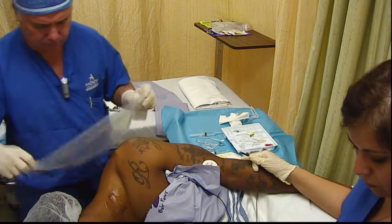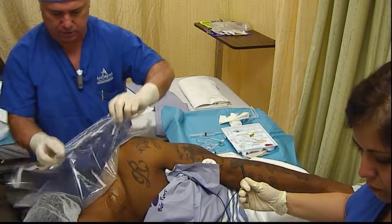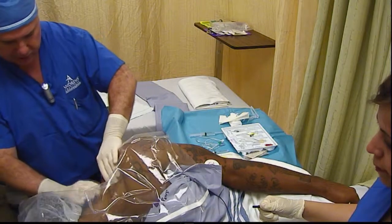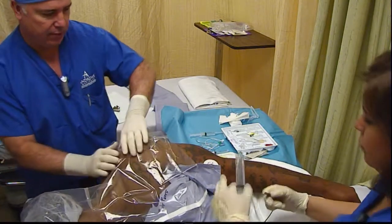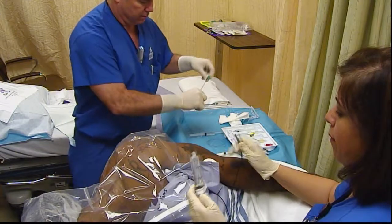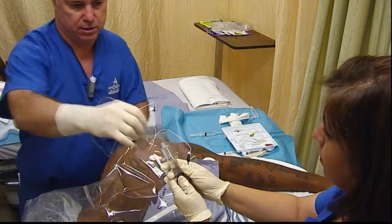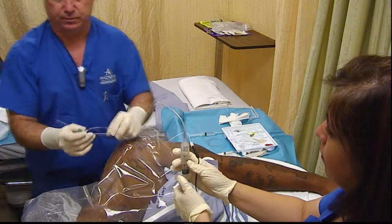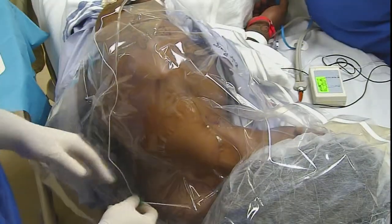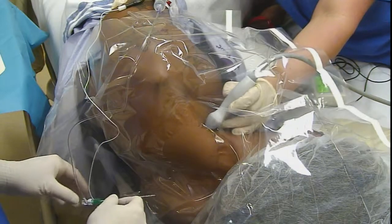We're going to put our sterile drape on. Now we've got plenty of room back here posteriorly to work. We've got a significant amount of hair to work around but we can do it — we did it last time. We have them pull the arm down to pull the shoulder out of our way to give us more room to work with. We're going to use a ContraPlex Tuohy needle, so we will stimulate to get a twitch usually up in the deltoid area or the pec. Always flush out your line because you don't want to inject air through that line and get that bright white splash in your ultrasound image. You can see our nurse comes in with our ultrasound probe.